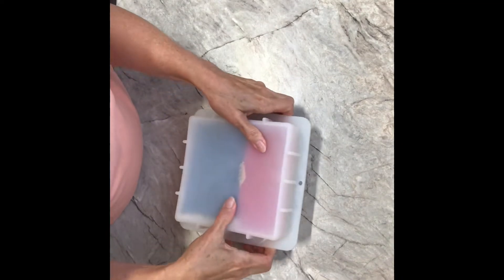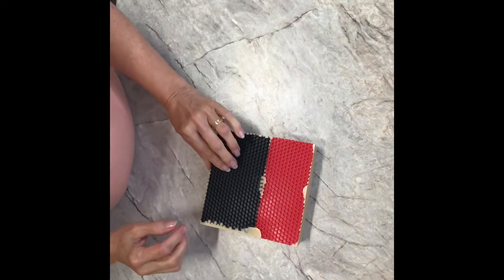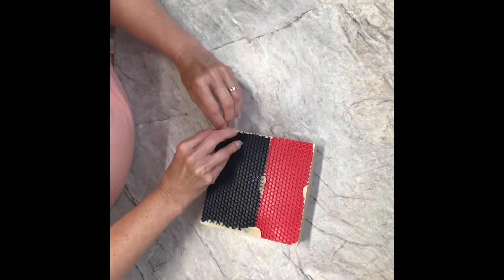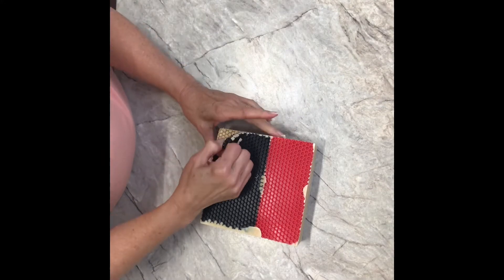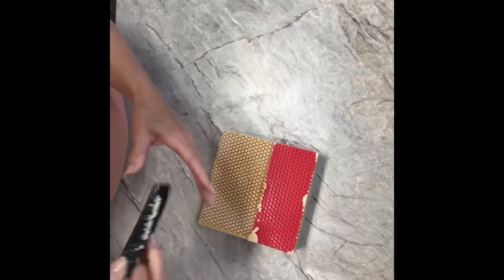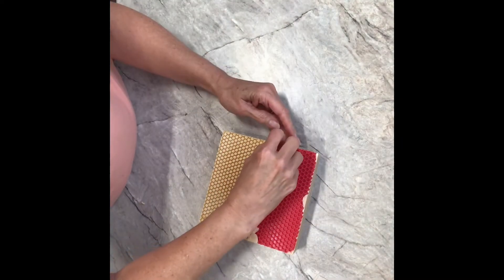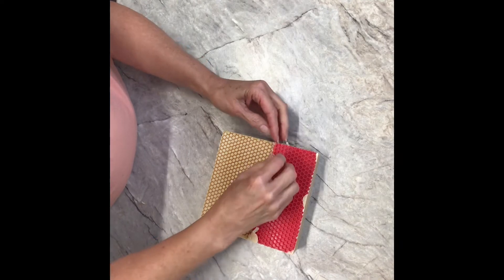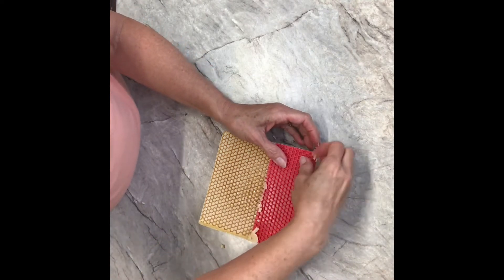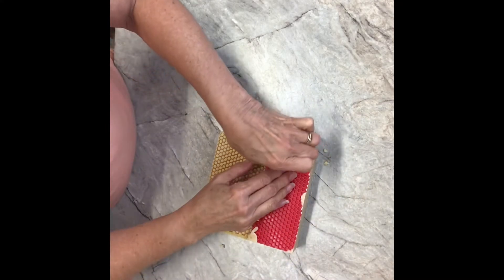I'll turn it upside down — there are the mats — and then I'm just going to grab a hold of this and yank it up. I just love the look of that, even though it's not perfect, it just is so cool. I'm going to grab from the corner to do the least amount of damage.